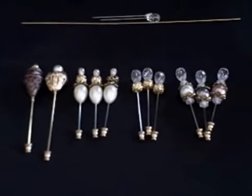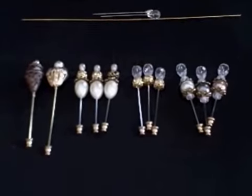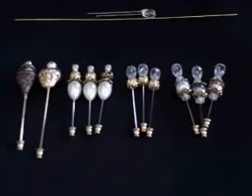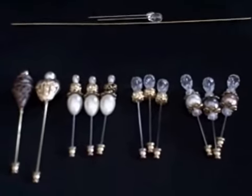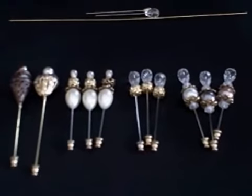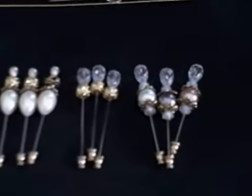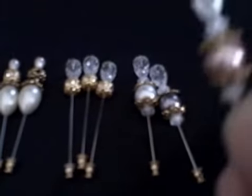Hi everybody, I want to share a couple projects I've been working on. I've been making stick pins. There are a lot of stick pin swaps that have been going on and I haven't gotten the courage to join one yet, but I have been making some, so that's a start. I've made them using a variety of different beads.